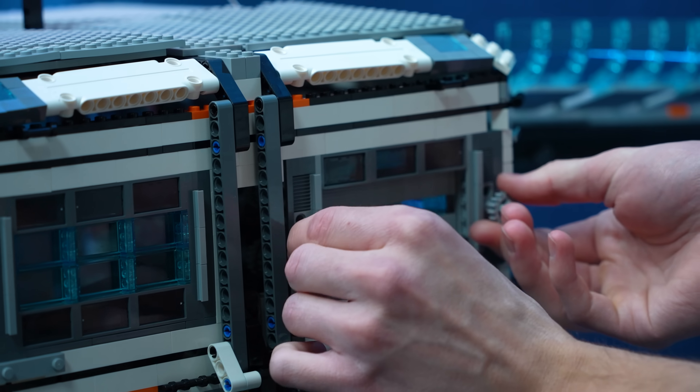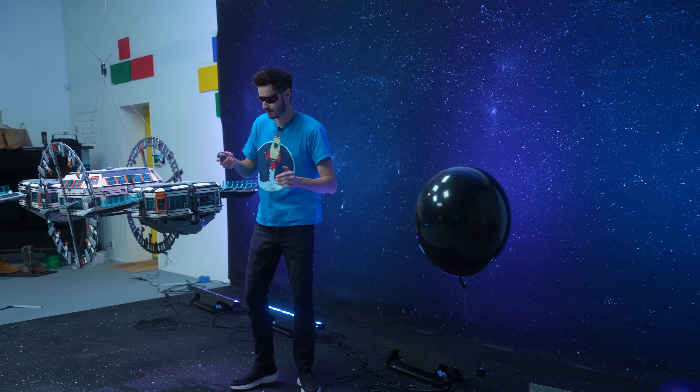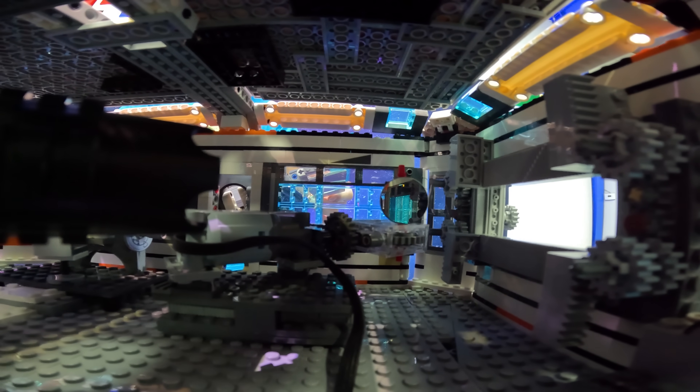First up, we've got to open the blast shield so the laser can actually shine through. Moment of truth — does the laser actually work? As you can see, we can angle our mirror side to side. Pop our laser on just like this.